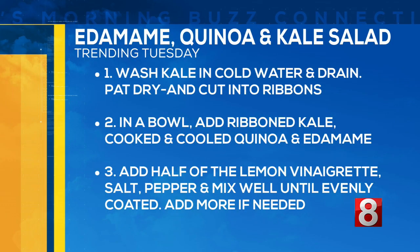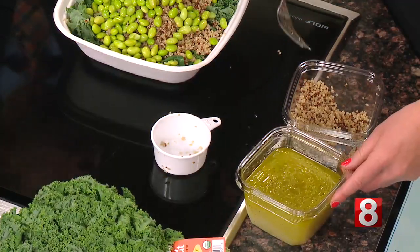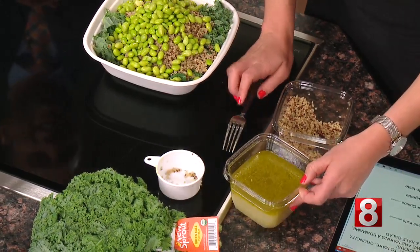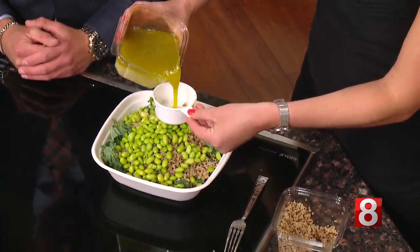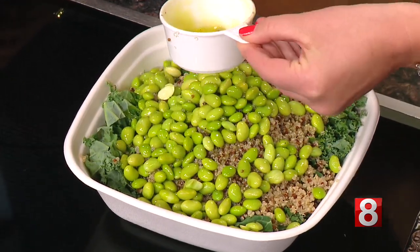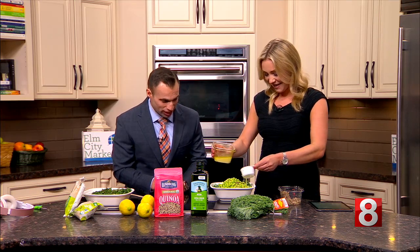I'm gonna grab this fork and we're just gonna mix up the lemon vinaigrette — mix the oils together. It looks and smells delicious. I love anything lemon. It's light, it's very fresh, it's perfect for hopefully the warmer temps coming. I agree — perfect for a summer barbecue whenever those temperatures arrive. Now we're adding one cup of the lemon vinaigrette.